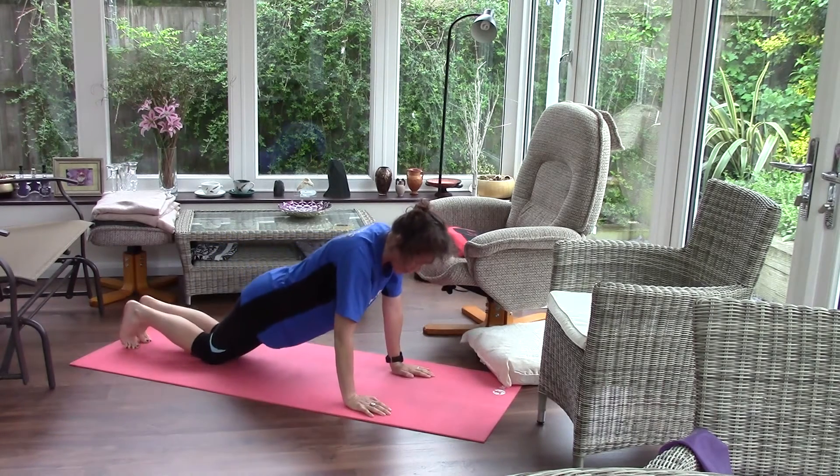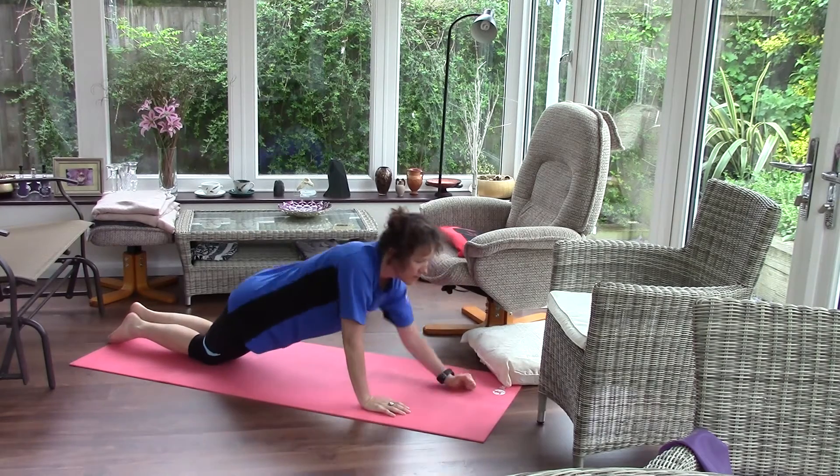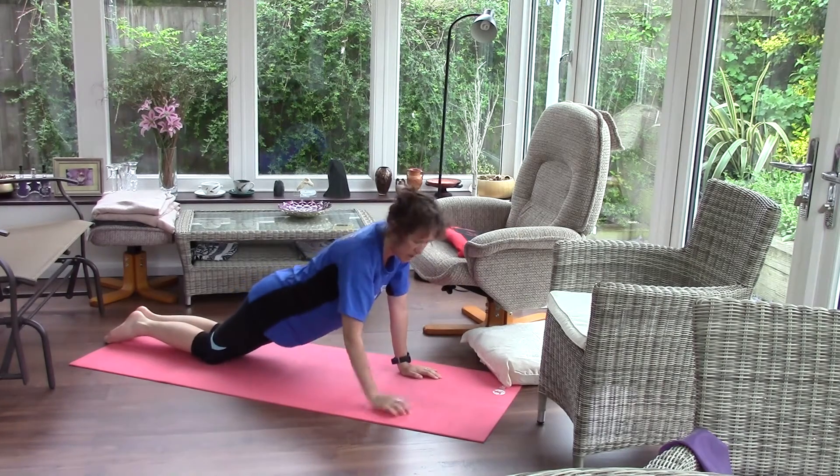Now a slightly easier version — drop down to your knees. Keep that 45-degree angle and keep that tension in your body.